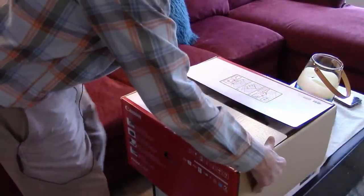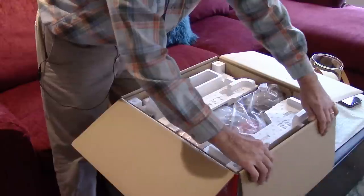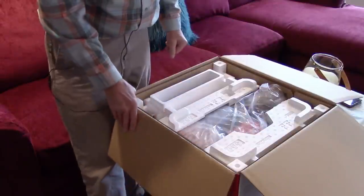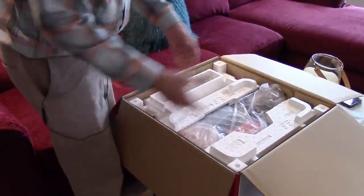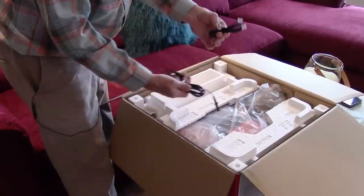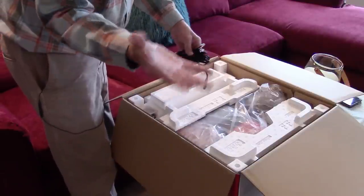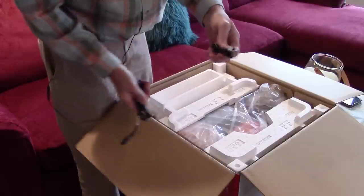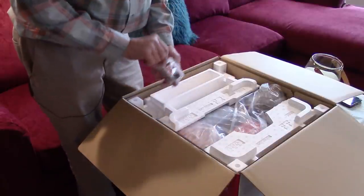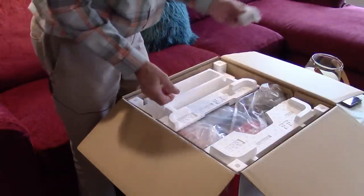I don't do many unboxing videos — they seem kind of pointless — but in this case, since I want to help you set up your printer, an unboxing video makes sense. Once you open it up, the first thing you'll see is your power cable, then a telephone cable to connect to your phone jack if you still have one. This is almost ancient history, but it's included. Also in the top here is the color print head, which you'll be installing shortly.